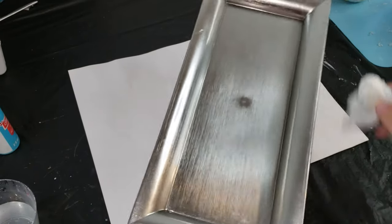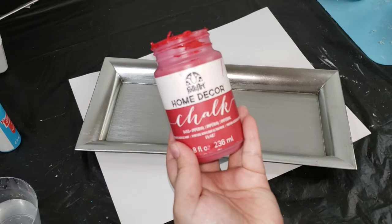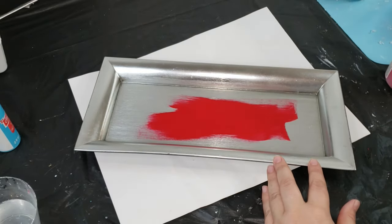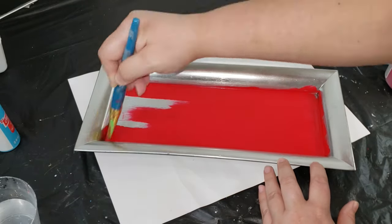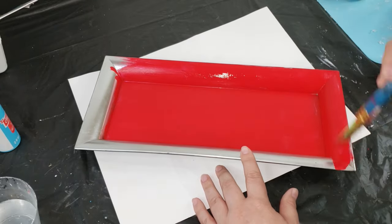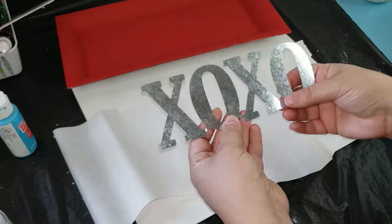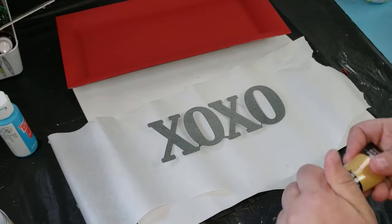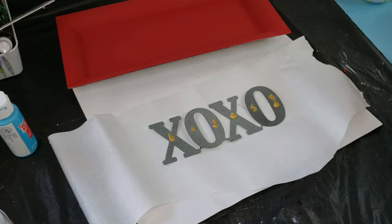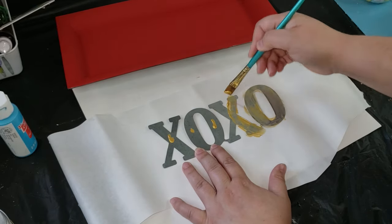Moving into our next DIY — I have this Dollar Tree charger that I carry in my crafting stash and I want to give it a nice makeover. The first thing I want to do is paint it with my Folk Art Home Decor chalk paint in the color Imperial Red, which is perfect for Valentine's Day. I give it about two coats of paint to make sure it's nice and opaque and really bright and vibrant. Here's how it looks after two coats — I didn't want it to just be a plain tray.